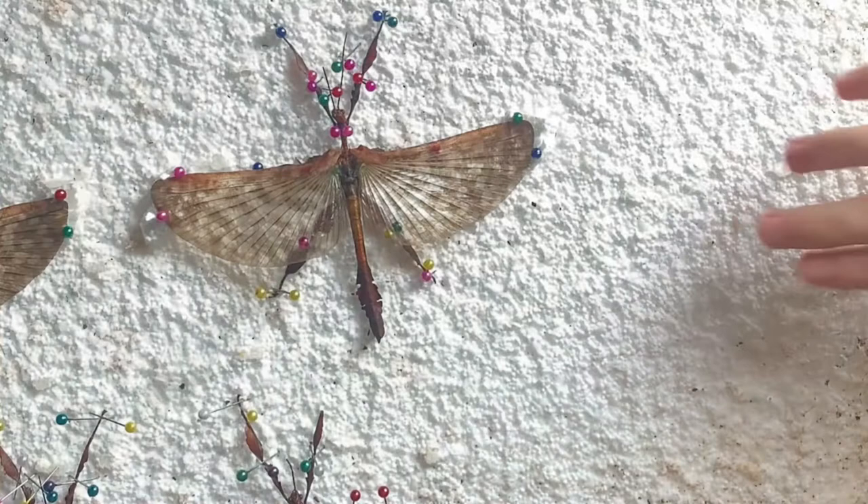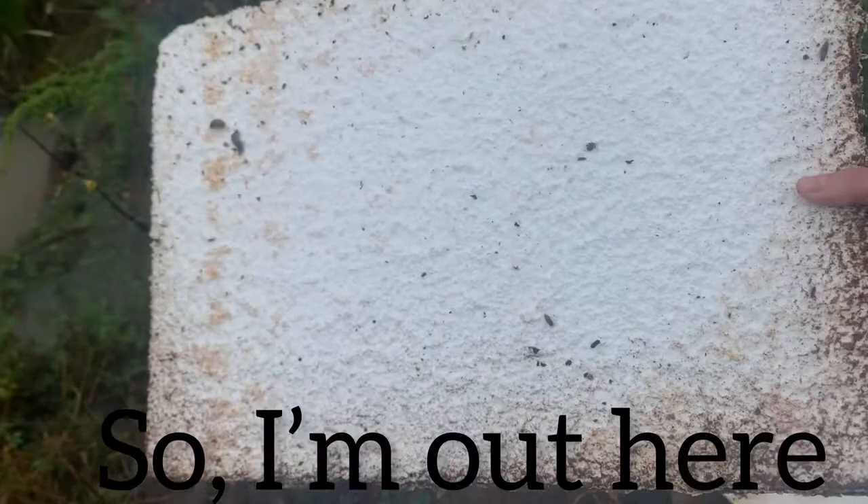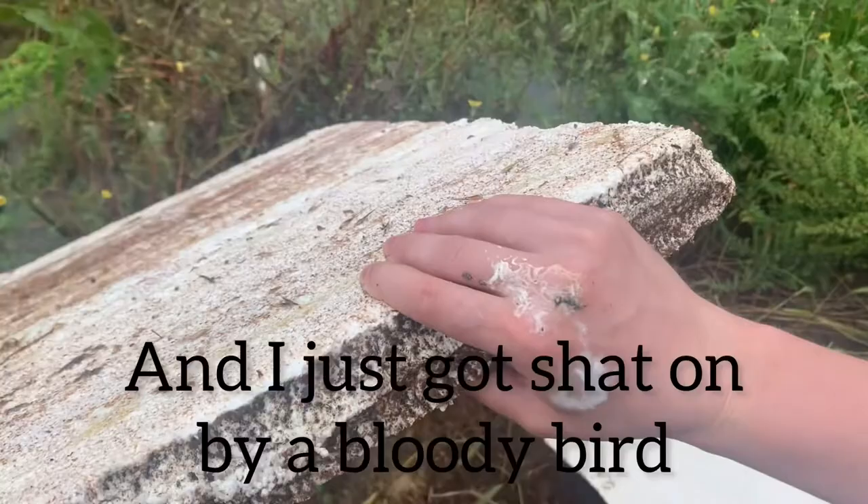The materials you will need for this guide includes a piece of styrofoam to pin the insect on. I actually found this piece of styrofoam on the side of the road and decided to recycle it — and here's what the local birds had to say about that. So I'm out here looking for a nice piece of styrofoam and I just got shat on by a bloody bird.